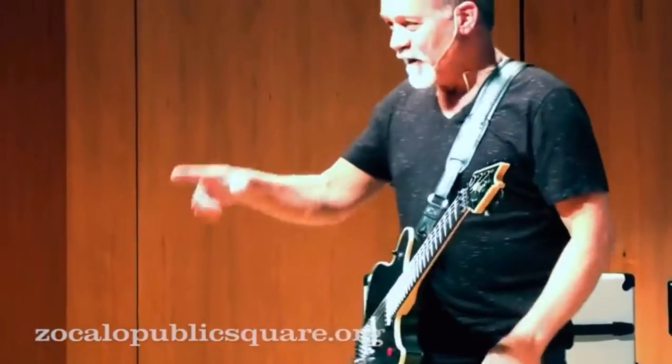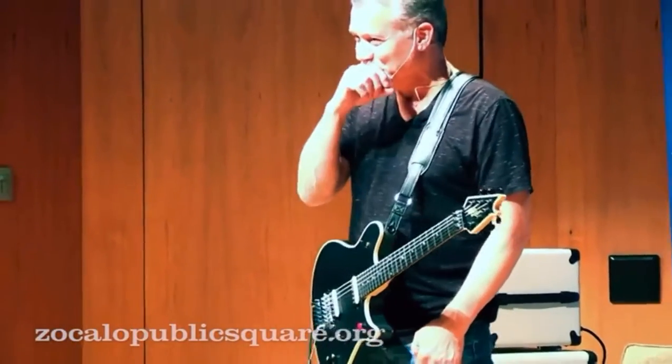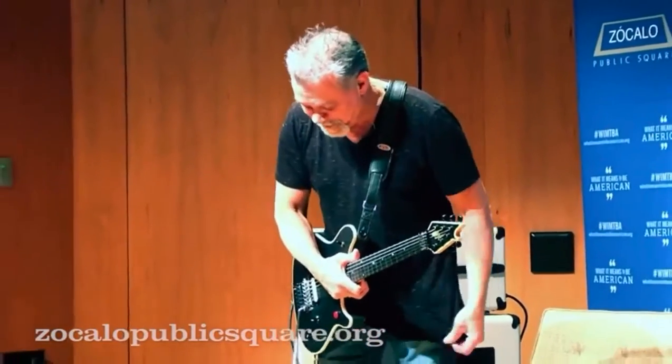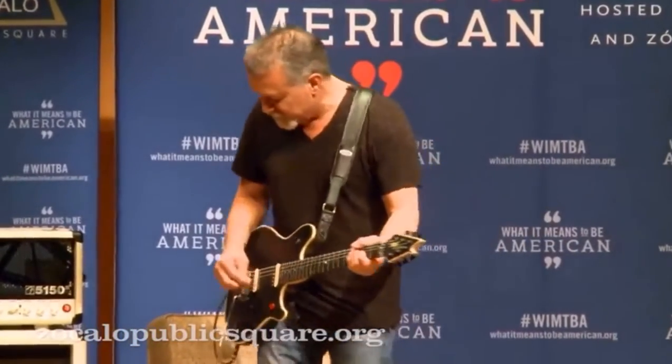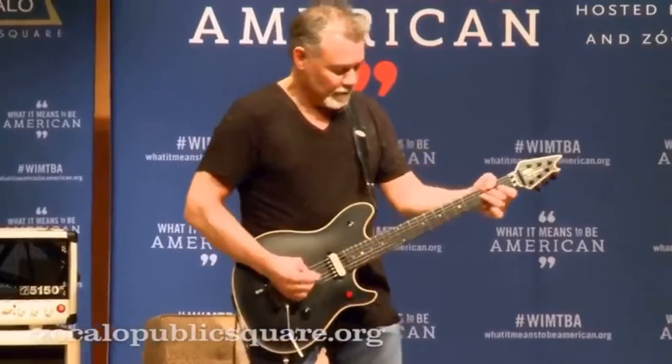I'll never forget — Alex and I used to go to every concert at the Forum in L.A., and Led Zeppelin's playing and Jimmy Page is going like this, with his hand up in the air...